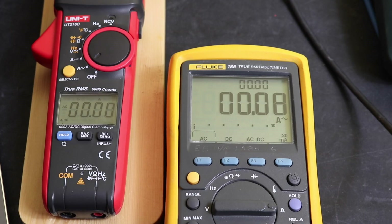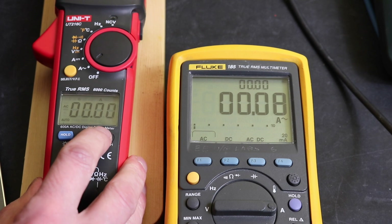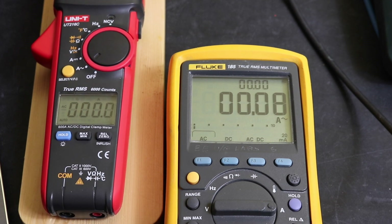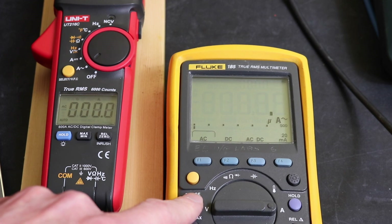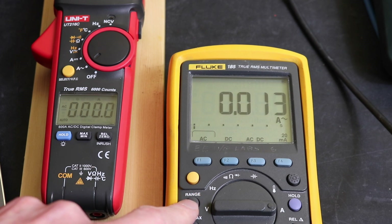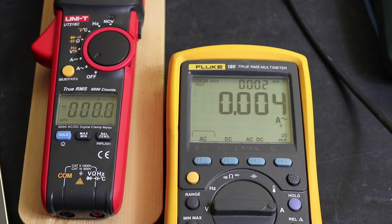Okay, so we are on our screens. To get the current clamp into inrush mode we just hold down the right-hand key and you see 'rush' displayed up there. To get our 80 amps range we just change the range so that we are in amps mode, then we go fast response, and we are currently set to 1 amp for 100 milliseconds.